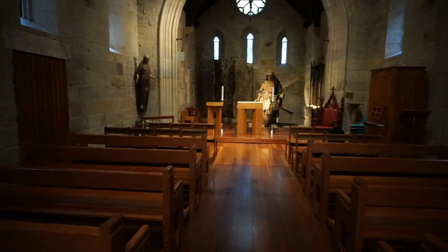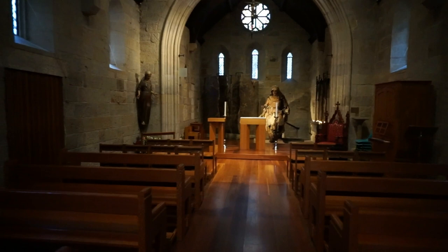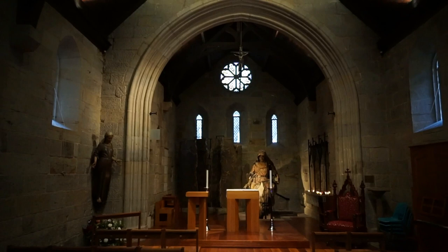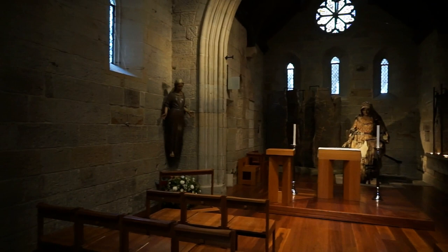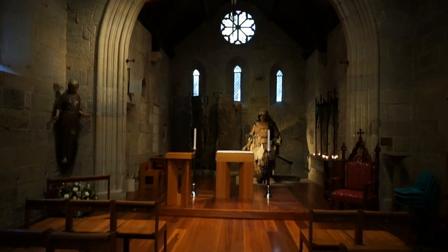We'll start our tour by identifying the location where this remarkable piece of art is located. I'm inside the Chapel of Saint Stephen — the Catholic Chapel of Saint Stephen here in the center of Brisbane, built in 1850. This is the very first Catholic Church in Queensland. It served as a church between 1850 and 1859, and then as the Catholic Cathedral until 1874, when a much larger Cathedral of Saint Stephen was built next door.